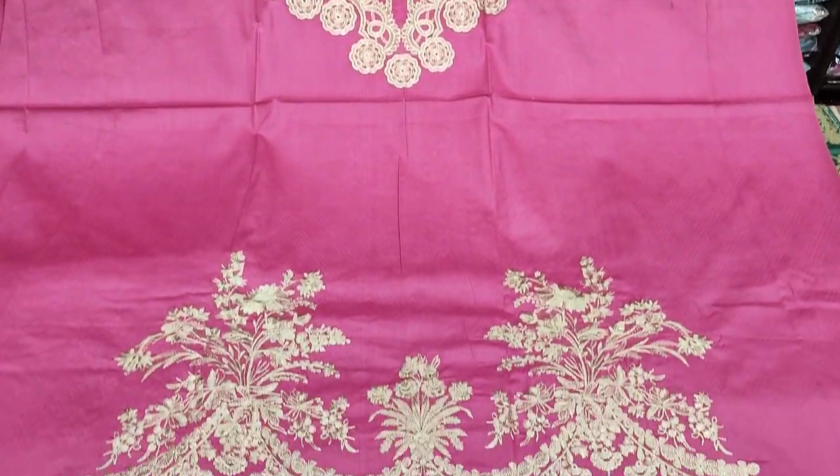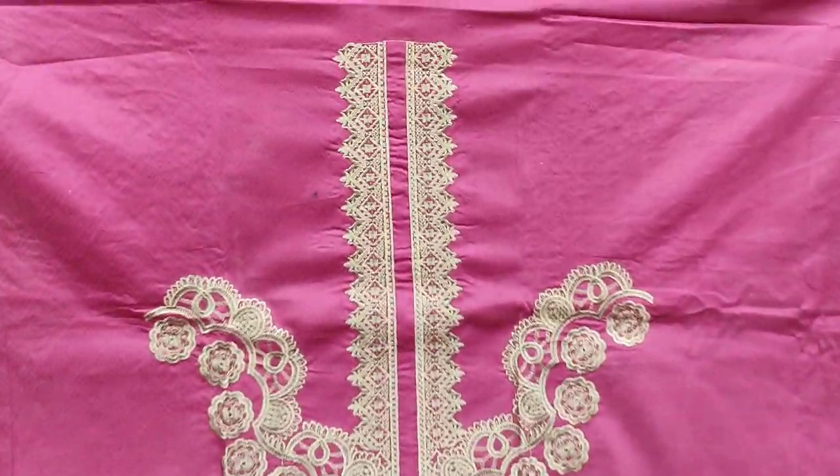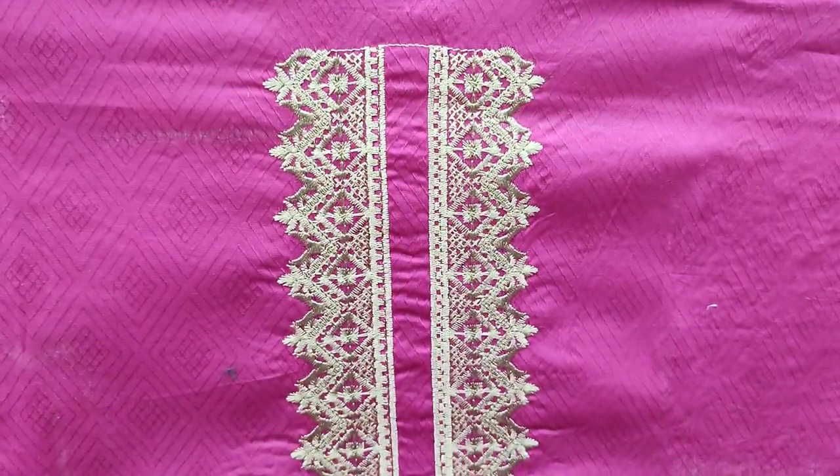Assalamu alaikum everyone, Abdul Qadir here, Shikafat collection. Summer cotton fabric new design launched.